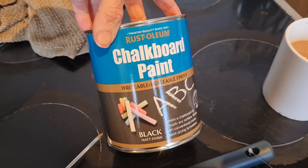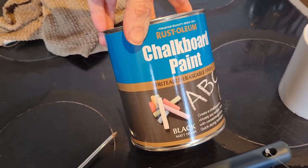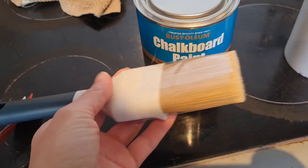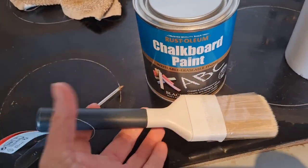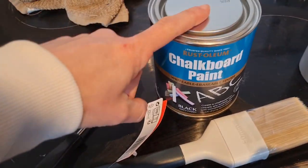Gone for this Rust-Oleum chalkboard paint — writeable, erasable finish — with a soft brush, which was £4.50 I think for the brush, and £18 for the paint.